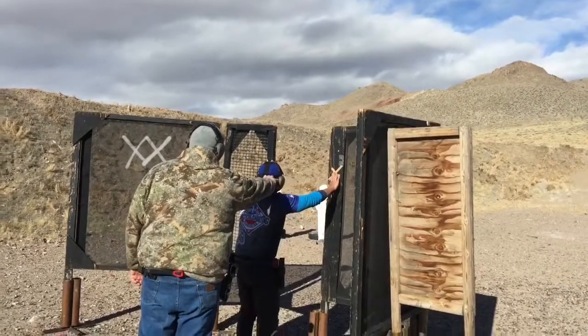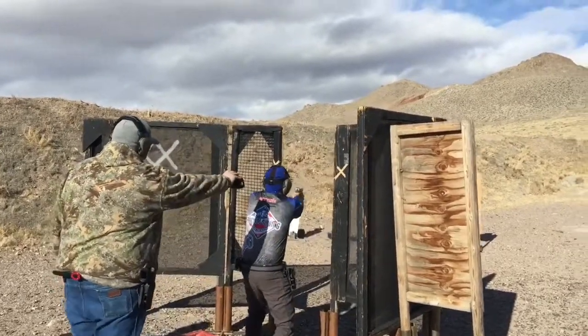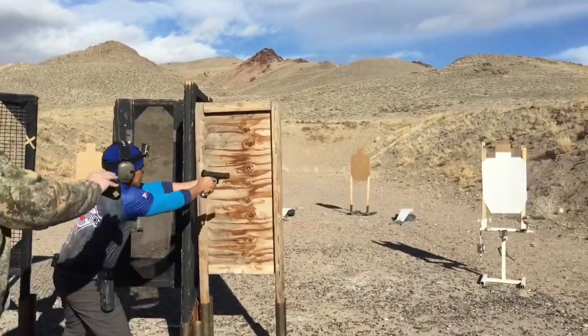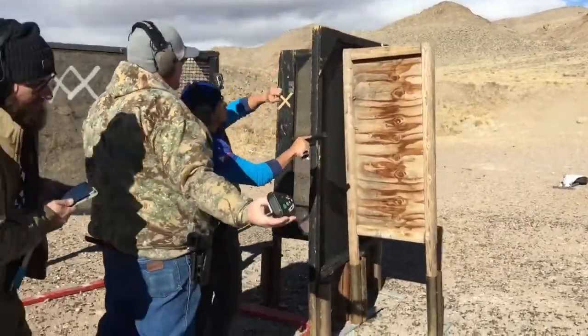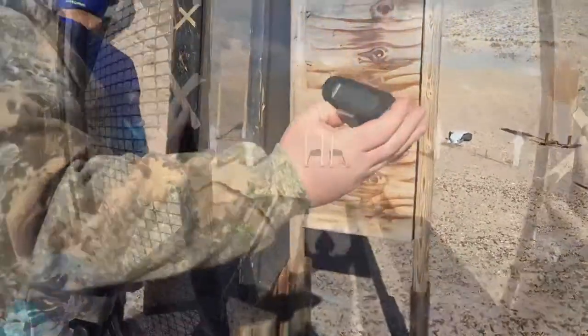Shooter, are you ready? Standby. Shooter finished. Load and make clear. Hammer down, holster. Range is clear.